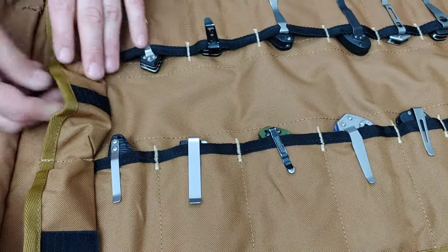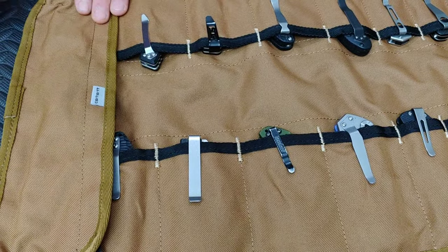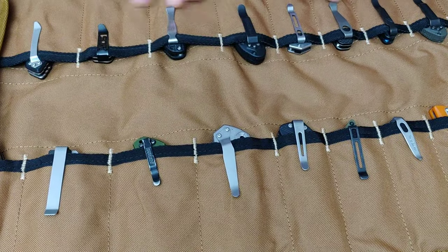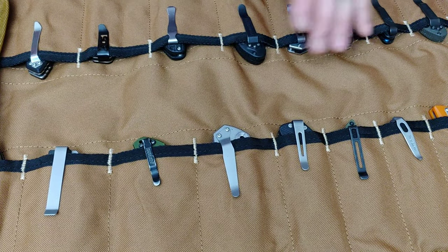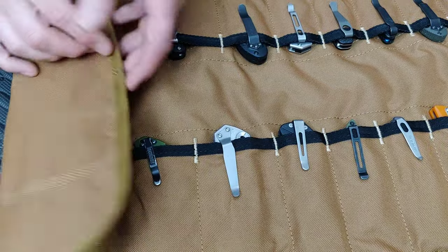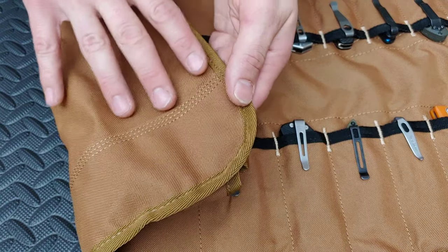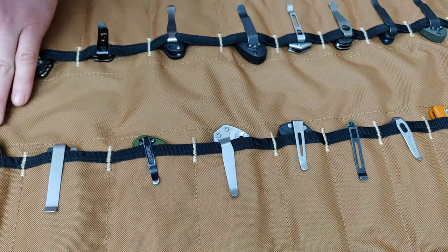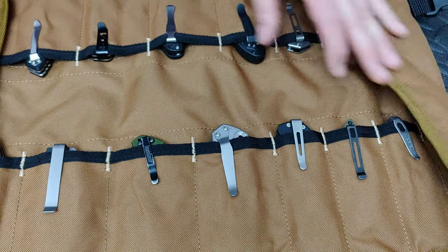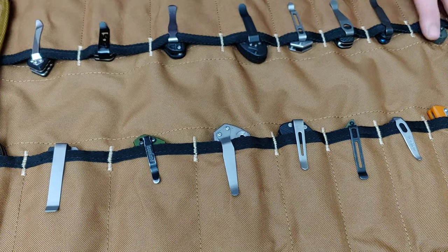I just got some stuff in there to keep everything nice and dry but eventually I'll put some other parts in there. If you look at the stitching here — how well stitched this is — and in other places it's triple stitched. You can tell the quality of a material by the stitching pattern and type. Double stitched is really good but triple stitched is even better, so this thing has really good stitching. It's Carhartt material, so you know it's really durable.